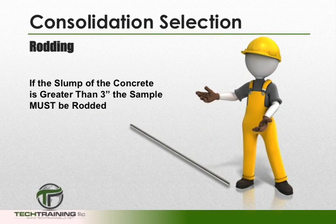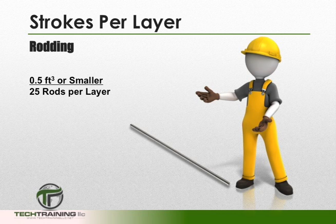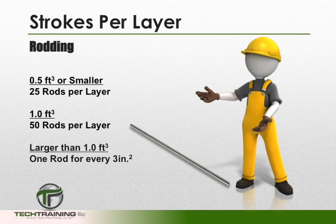In most cases, the slump of the concrete is going to determine our consolidation method. If the slump of the concrete is greater than 3 inches, then we must rod the concrete. When rodding, we'll fill the measure in 3 equal layers. For measures 1/2 cubic foot and smaller, each layer shall be rodded 25 times. For measures 1 cubic foot, each layer shall be rodded 50 times. And for measures larger than 1 cubic foot, each layer shall be rodded once for every 3 square inches of surface area.